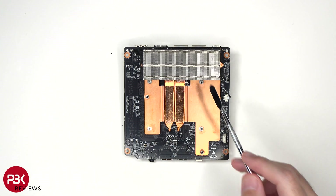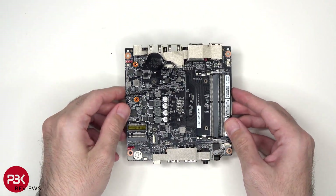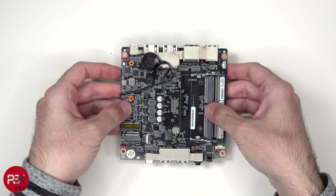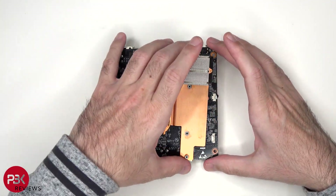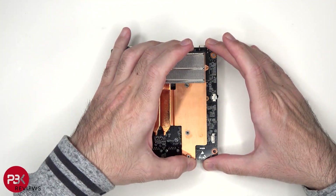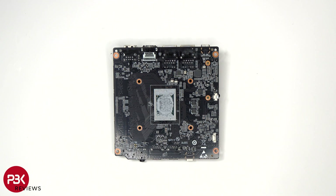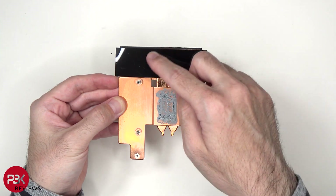In order to remove the heatsink assembly, we need to flip it over on the other side again and remove the four Phillips screws. You could remove the four Phillips screws on this side and separate the fan and heatsink assembly together, so you don't actually have to separate the fan from the heatsink assembly. So here we have the processor, and here's a look at the heatsink assembly with this copper plate as well as the copper heat pipe.